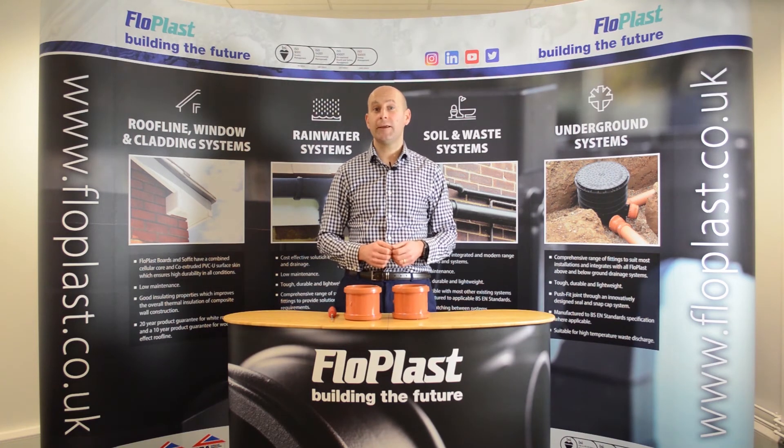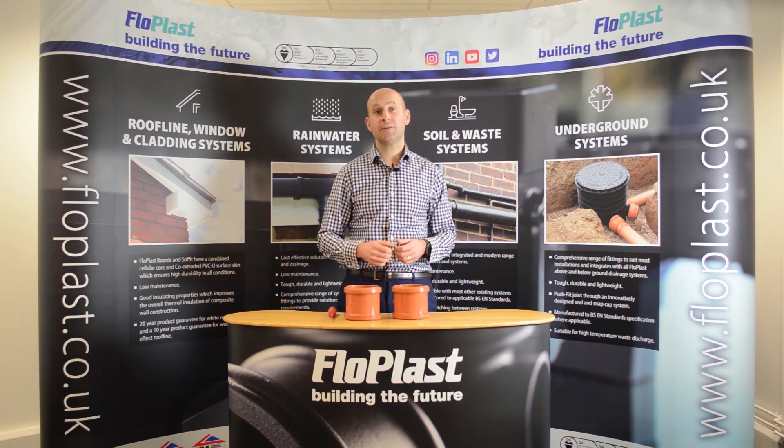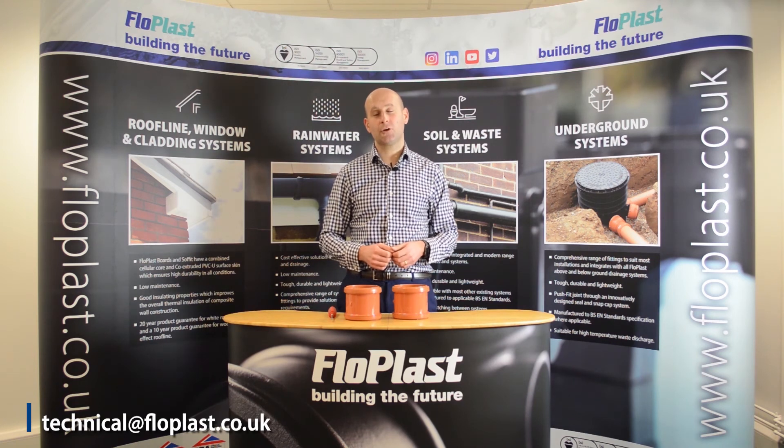And remember, when installing our underground drainage systems, we recommend using one of our lubricants to assist with the installation. If you have any queries on these products, please contact our technical team at technical@flowplast.co.uk.